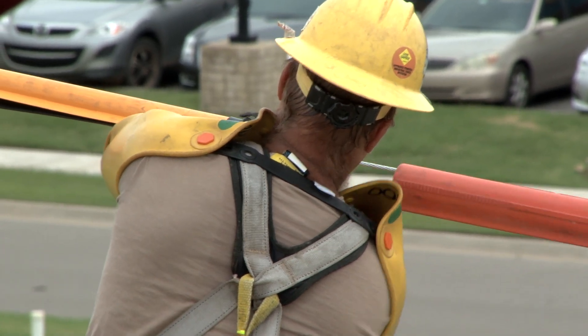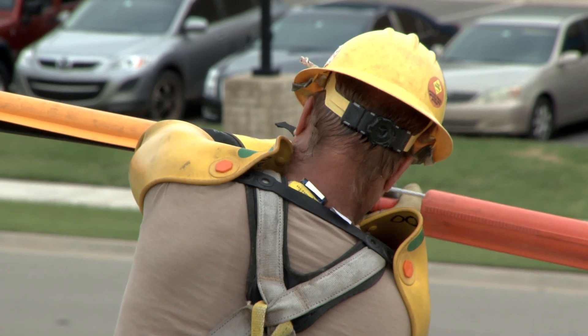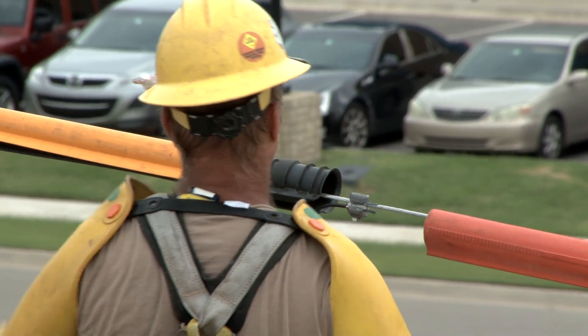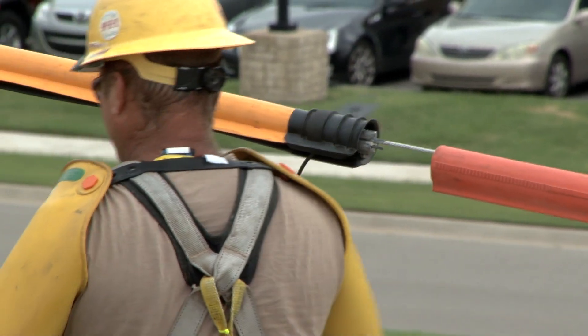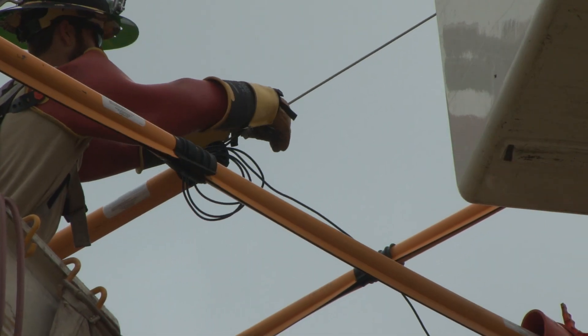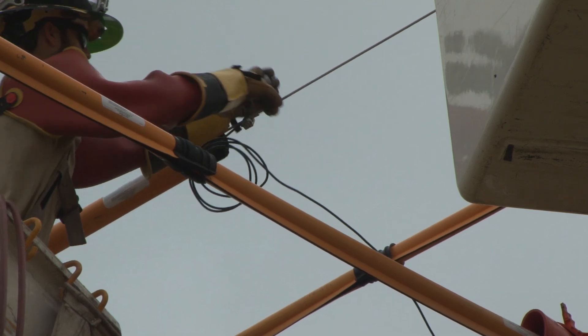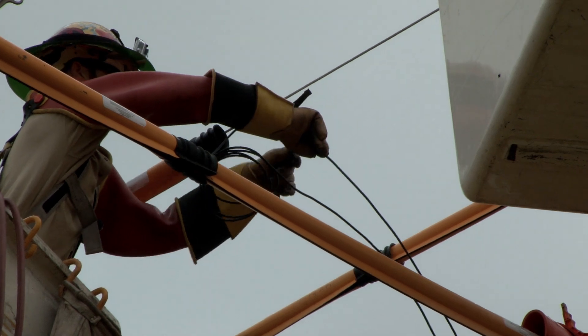Here, the line workers use pigtail jumpers that consist of wire that is rolled into a coil and has a connector on each end. It's easier to control than a straight piece of wire of equal length, and it can be stretched as necessary. The line worker installs the pigtail jumper by connecting it in parallel with the primary lead. The original primary lead is then disconnected from the line.